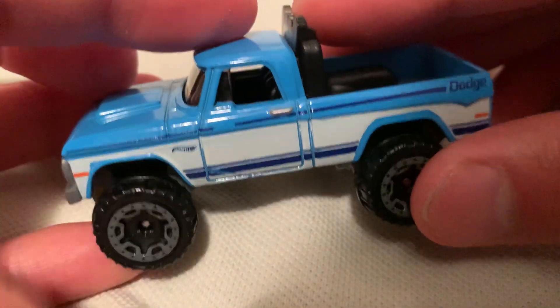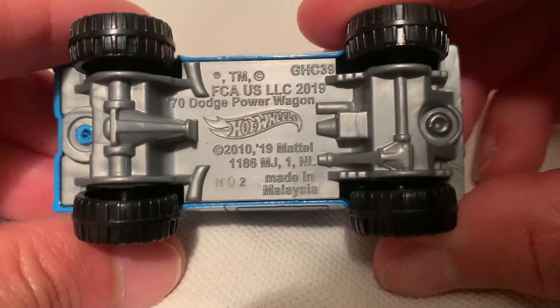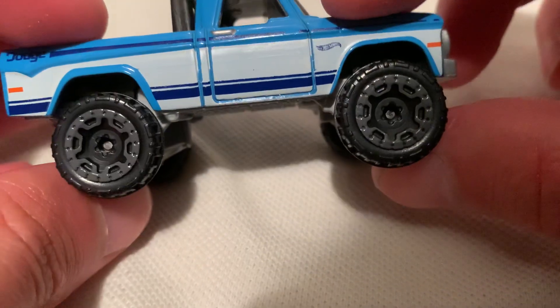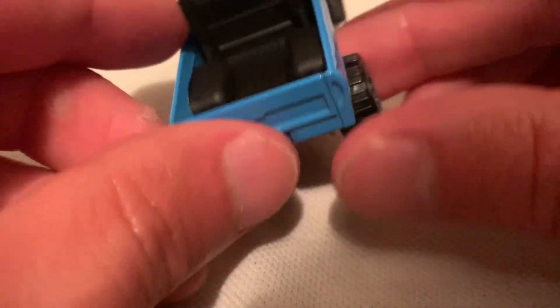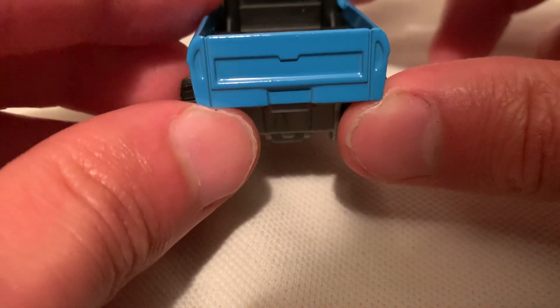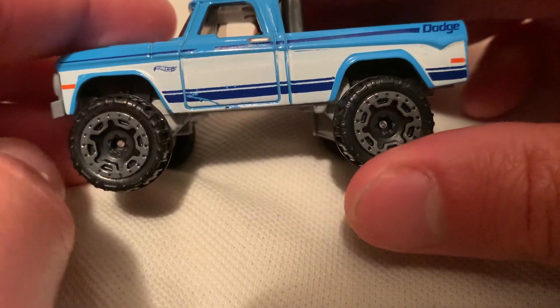Two things — pretty big casting as you can probably already tell, but metal body, plastic base. It's got huge wheels with gear rims, whatever you want to call them. Looks nice in the light blue and white.